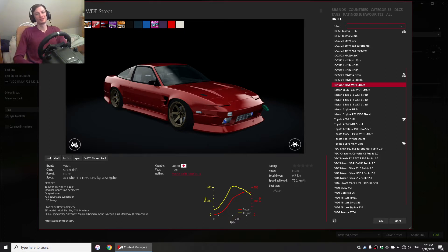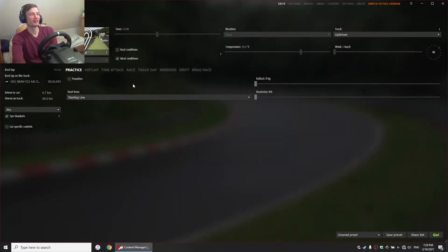Hi and welcome back to Asseta Corsa. Today we will be driving a little bit less horsepower drift car — the Nissan 180SX from VDT Street Drift Pack that you can find online. This car has 333 horsepower compared to the over 1000 horsepower car that I drove almost a week ago.